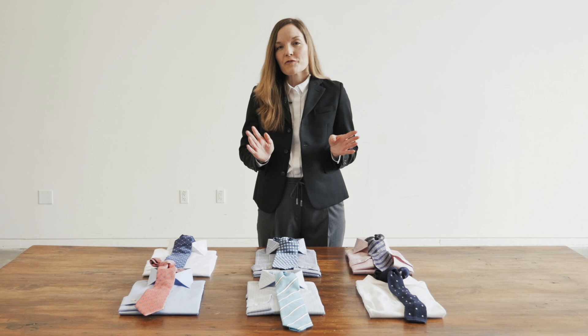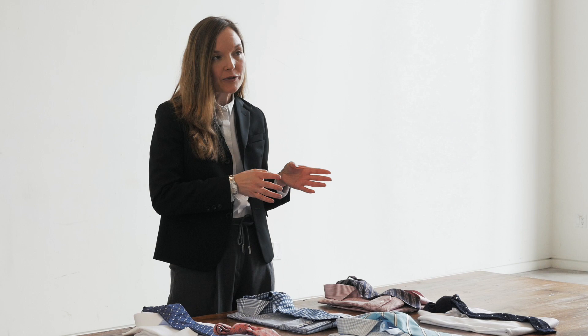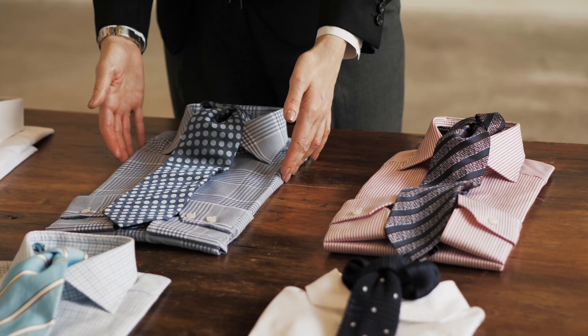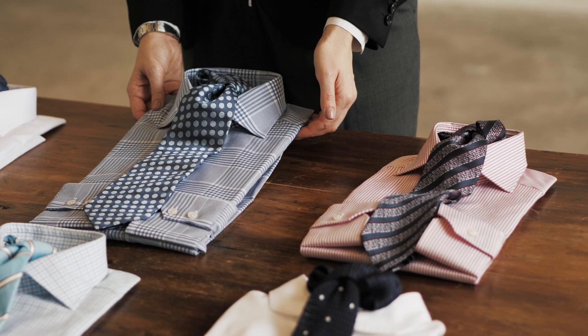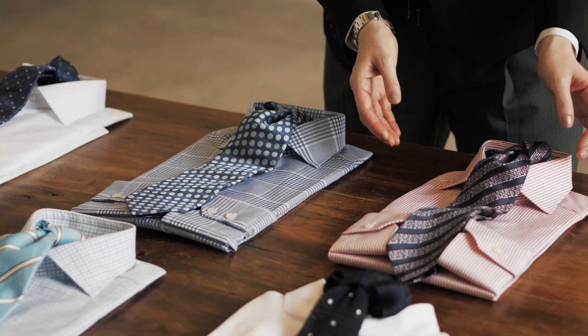For a more advanced version of a shirt and tie combination, if you're wearing a really strong pattern in a shirt — let's say a strong stripe or a bold check — you could go with an equally strong pattern in your tie. Here's a great example: we have a beautiful bold powder blue check shirt and we're taking an equally bold tie with a really strong polka dot pattern, but you can see that the scale of the dot and the scale of the check, because they're both so strong, really complement each other.